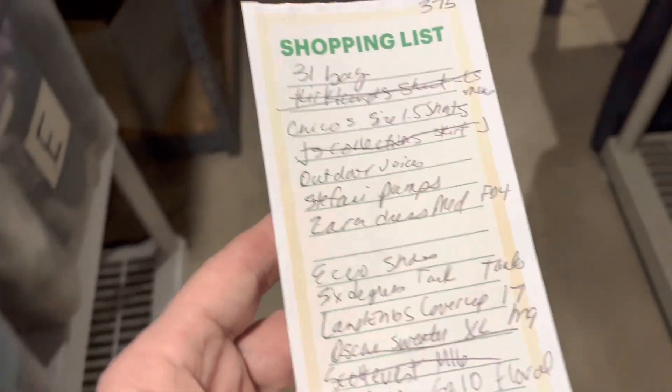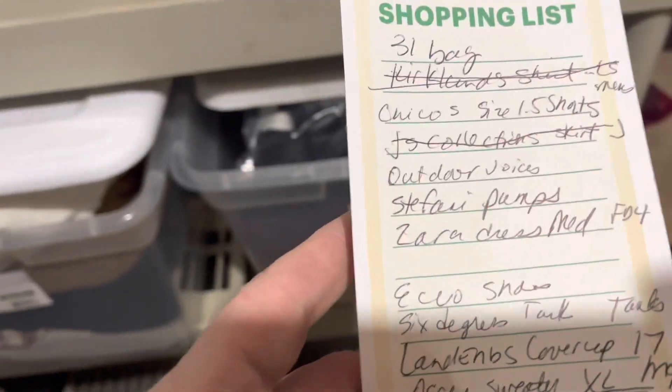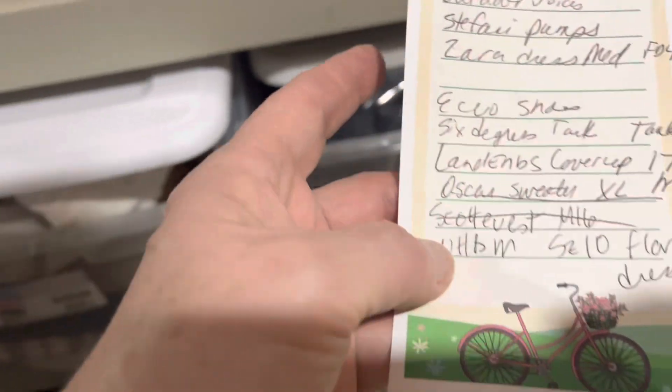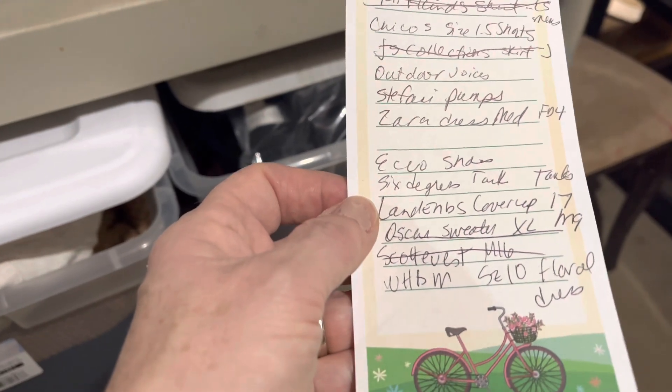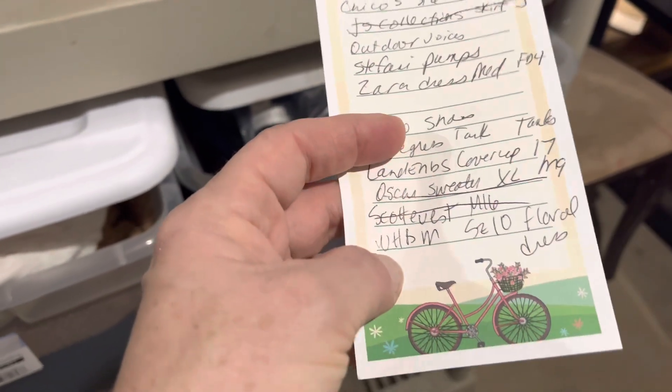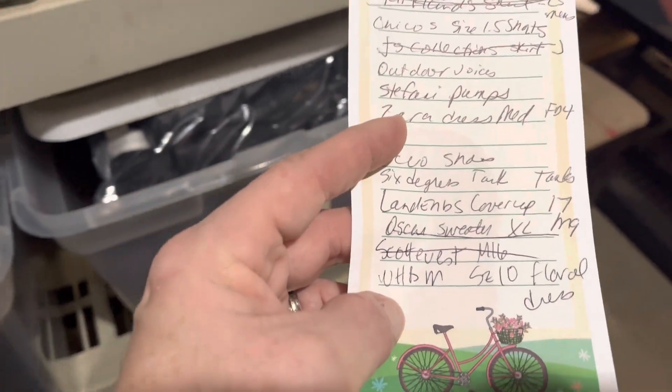I've got to grab from M17, which I think is upstairs. I have two bins upstairs, so I think M17 is upstairs, and I think the tanks are upstairs. I've got to grab this White House Black Market and this Zara dress. The Zara dress is in that bin back there. Both of them are. And then I have to grab some shorts, and the shorts are in that bin.